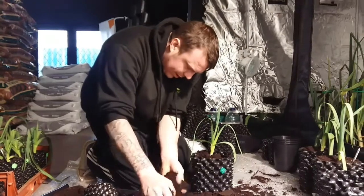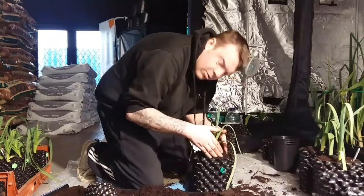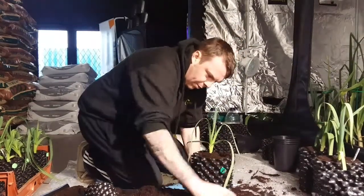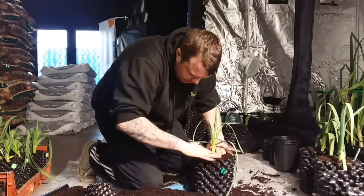Try not to damage the roots when you're compacting it down, which is obvious. I know it sounds obvious but just be gentle. Get your compost nice and firm around the plant, the leek.